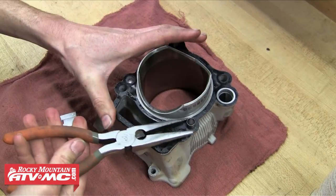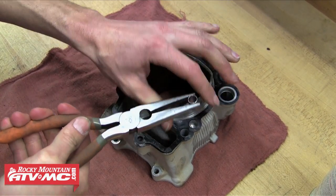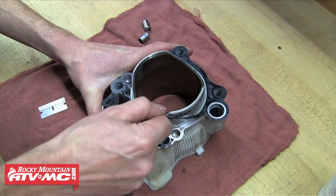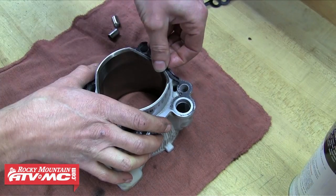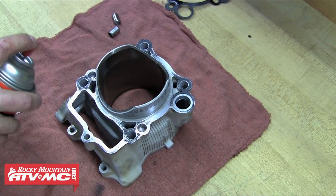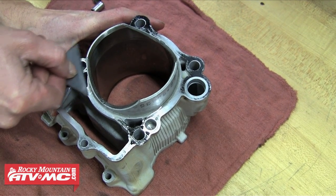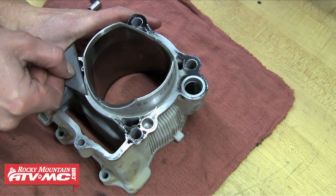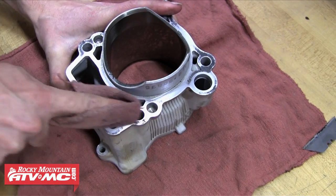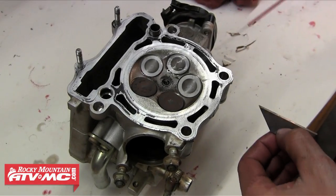Once that sealing surface is clean we're going to work on the bottom of the cylinder. We've still got a dowel pin in there so we're going to remove that and set it with the other one. We're just going to pull the old gasket off, and then using a little contact cleaner and a razor blade — you want to be careful not to scratch the surface, you just want to scrape that old gasket off, so be cautious. We're going to use a rag as well, but that contact cleaner does a pretty good job of removing the old gasket.